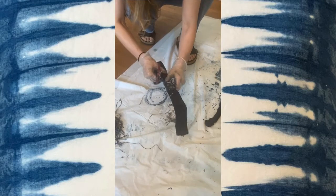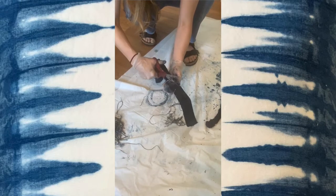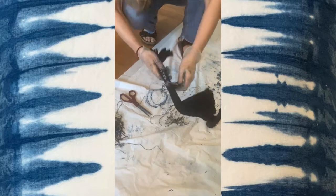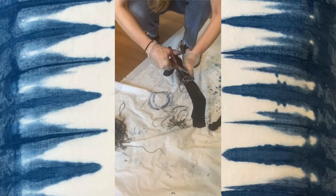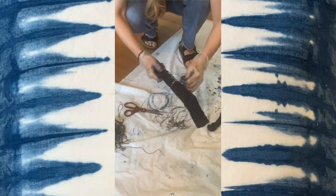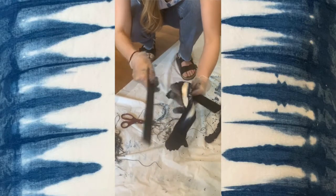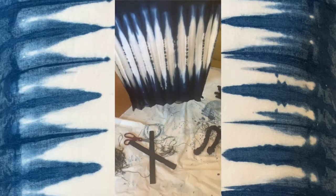I'm just working my way up carefully. It's not good to rush the cutting-apart process because you really don't want to cut your fabric — I've done it before, trust me, it's a bummer. Okay, almost there. So now it's time to reveal inside and unfold it.